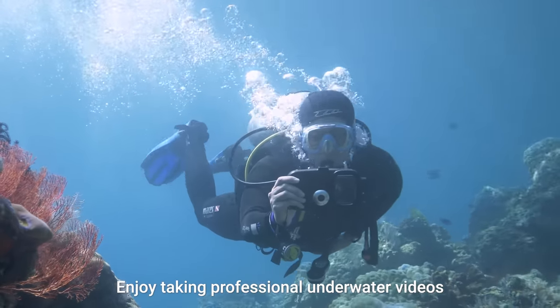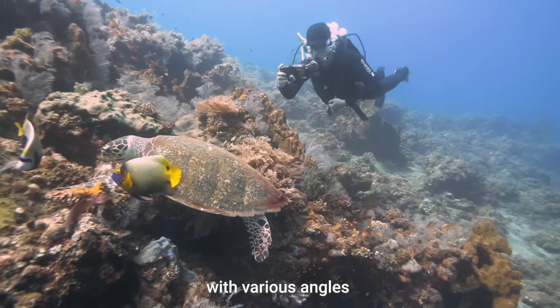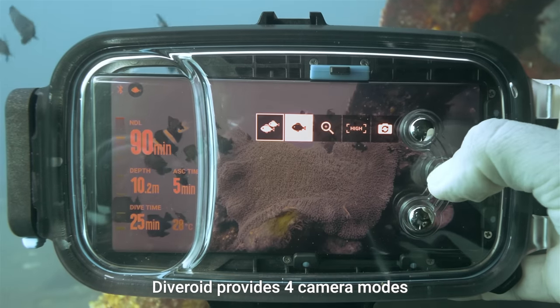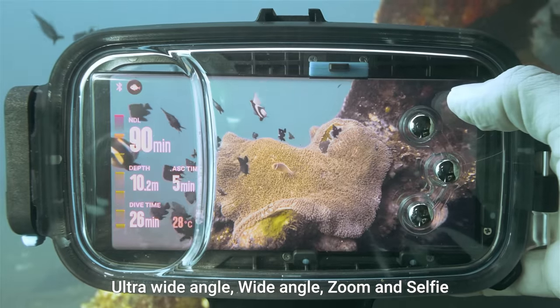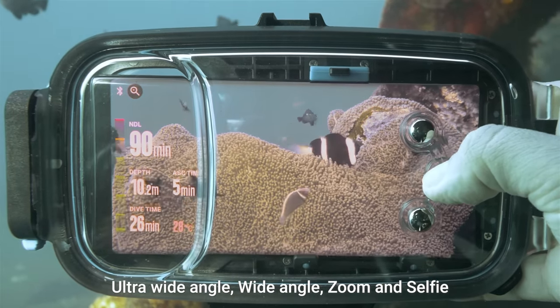Enjoy taking professional underwater videos with various angles. Diveroid provides four camera modes: ultra-wide-angle, wide-angle, zoom, and selfie.